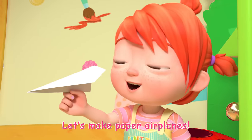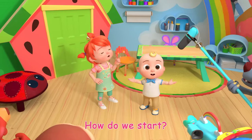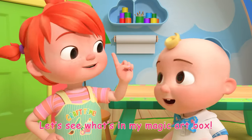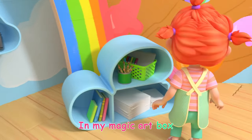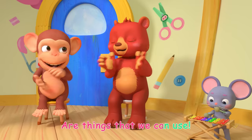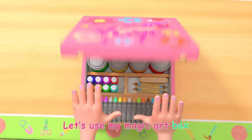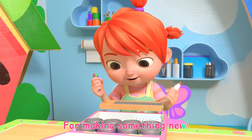Let's make paper airplanes! How do we start? Let's see what's in my magic art box! In my magic art box are things that we can use. Let's use my magic art box for making something new!